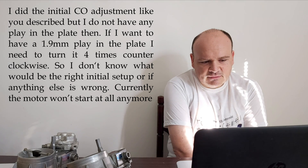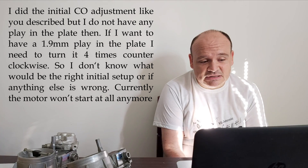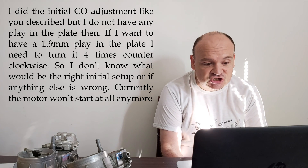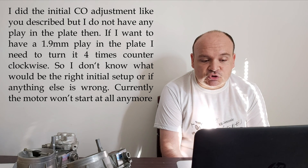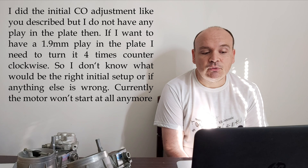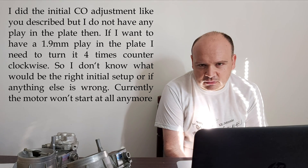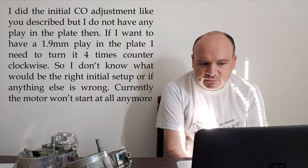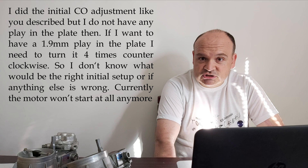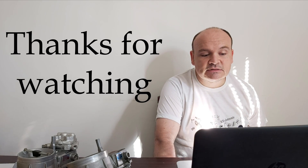You must understand that the word 'initial' does not mean ideal — it just means a starting point from which you'll be adjusting the mixture towards the nominal value. So if you know for sure that no one has been messing with the screw in the past, just don't touch the screw. Replace the lambda and the potentiometer and everything is going to be fine. Check the voltage on X11, which has to be fluctuating between 6.6 and 7.3 volts, and you're good to go.